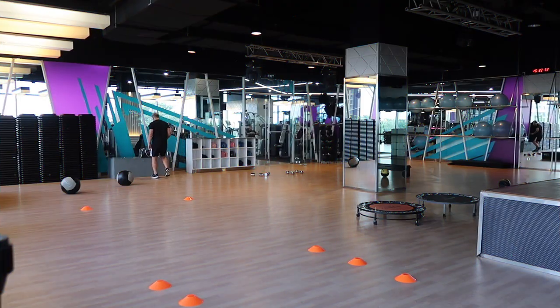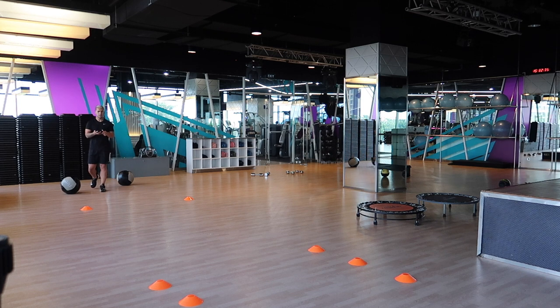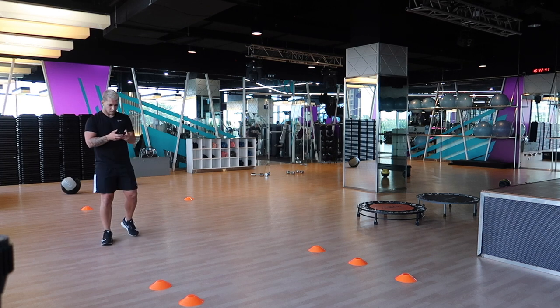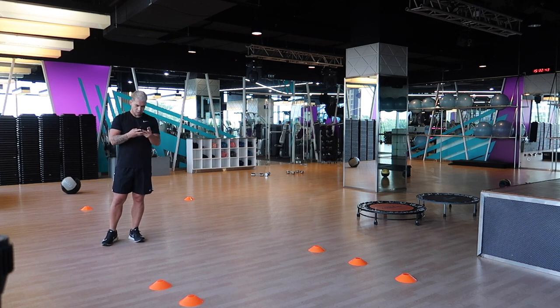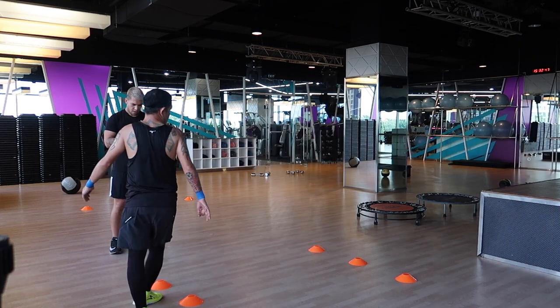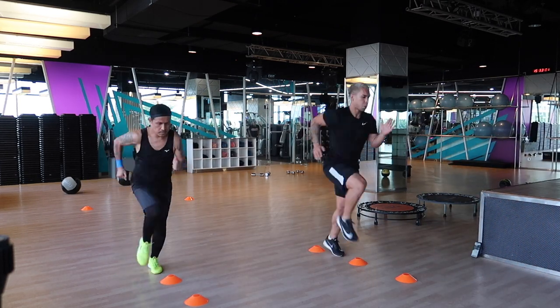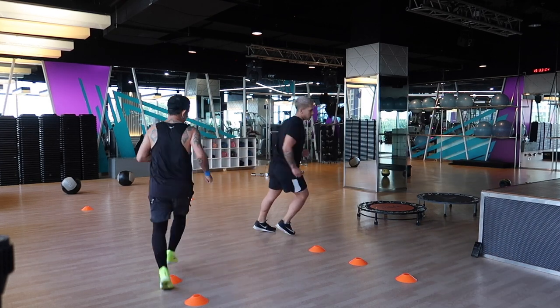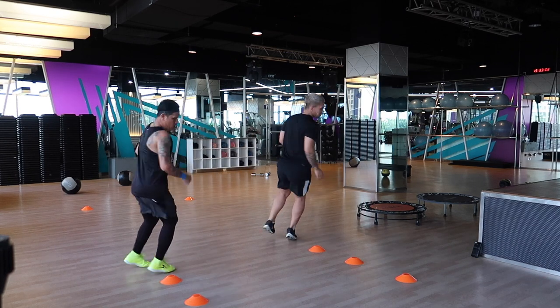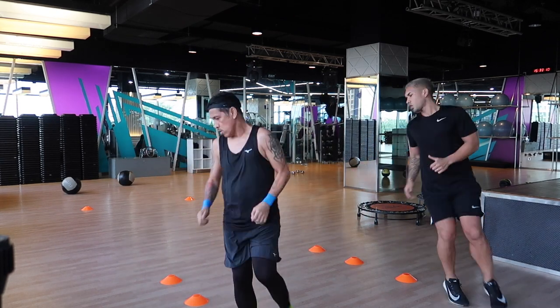This is our HIIT circuit today. We're going to be working for 30 seconds, resting for 30 seconds, and aiming for three to five rounds at the elite level. For Venad today, I've adjusted the session because it's his first time, so we're just going to do two rounds. The great thing about all of these exercises is that you can adjust them to your training ability and current performance level.